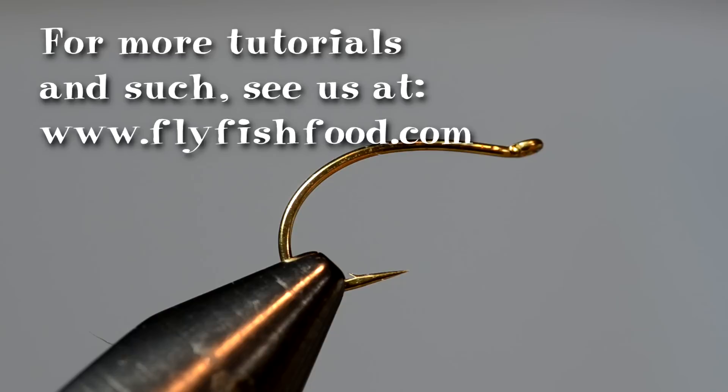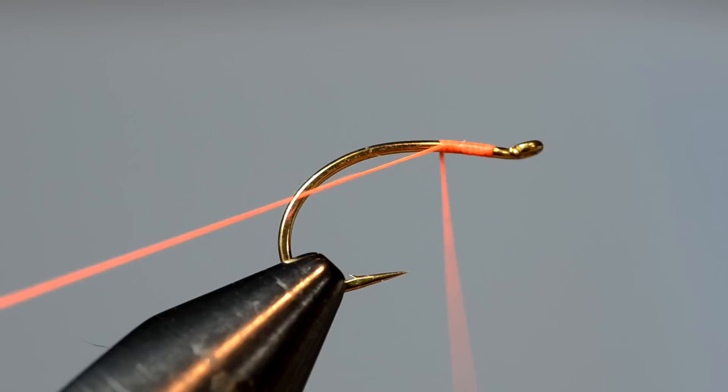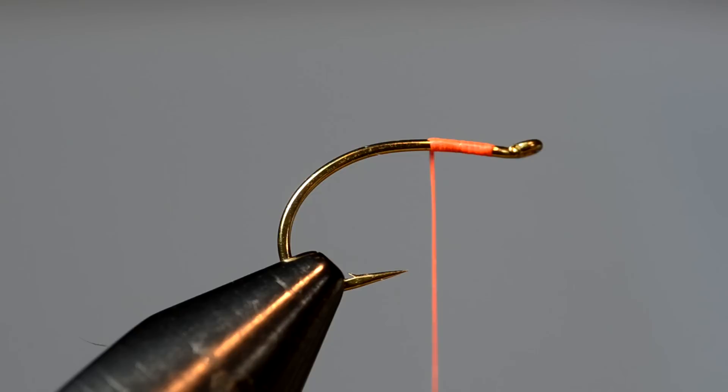All right, to start off, just as a review — I think it's always good to review the basics of what we've talked about in previous classes. Starting my thread, I usually start it around the eye or the thorax area, holding tight with your left hand, work your way back over, and then as you get to the point where it's secured, you can either cut or rip it off. Now in this segment, we're going to talk about how to tie on and wrap stuff around the hook, starting with some tailing.